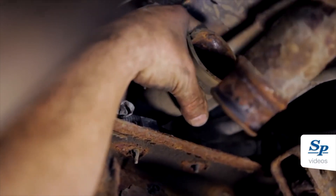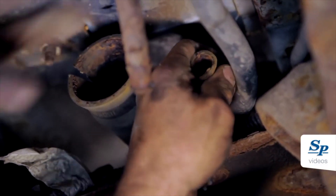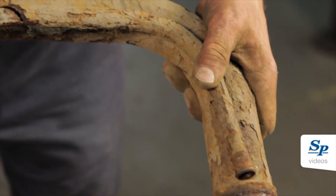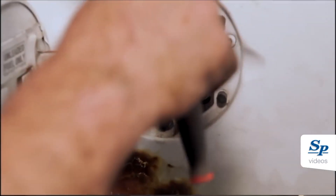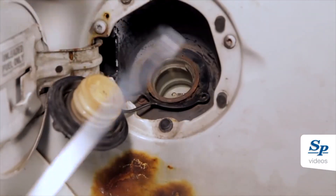Remove the filler neck and inspect for any holes or corrosion. Replace the filler neck as needed. Remove the three screws holding the filler neck to the body of the vehicle.